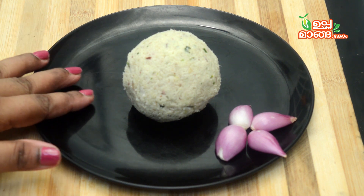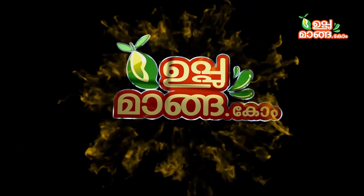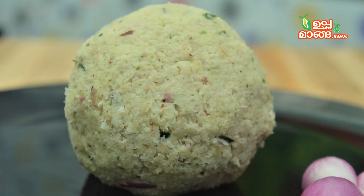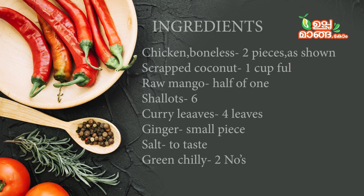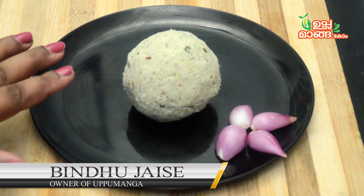Hello everyone! Today I am going to make a chicken dish. I have done this before — this is a chicken with a chicken. Let's taste it.